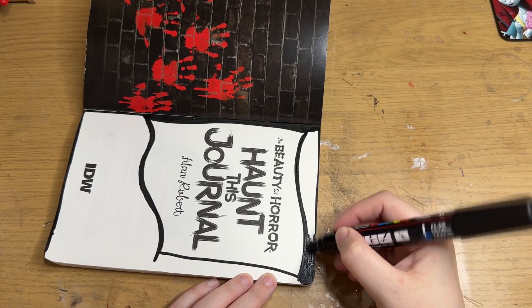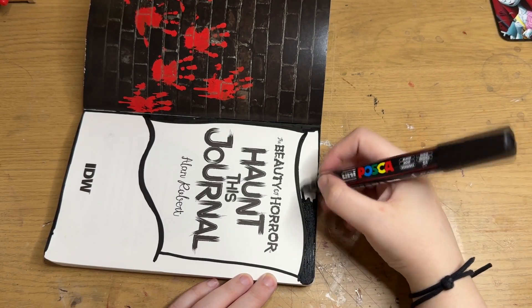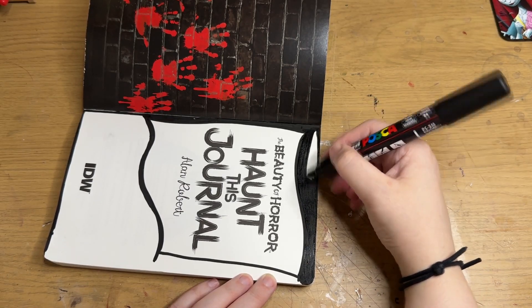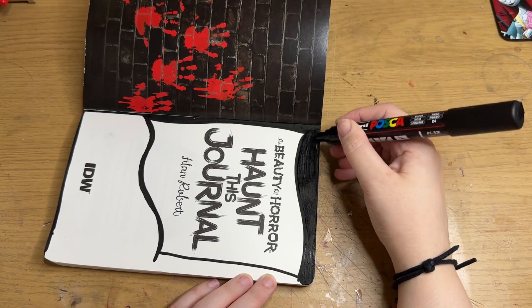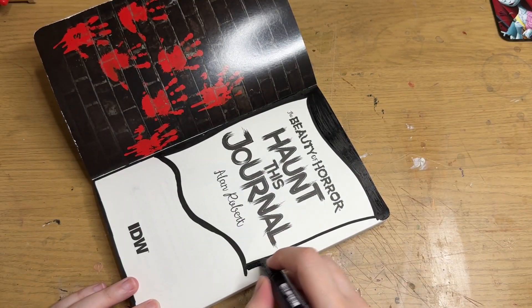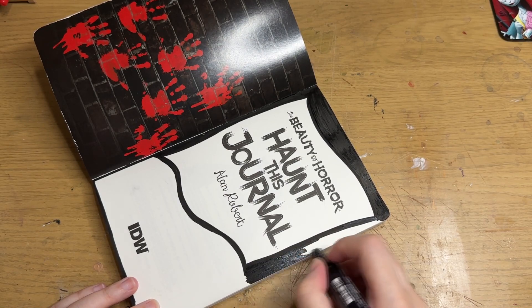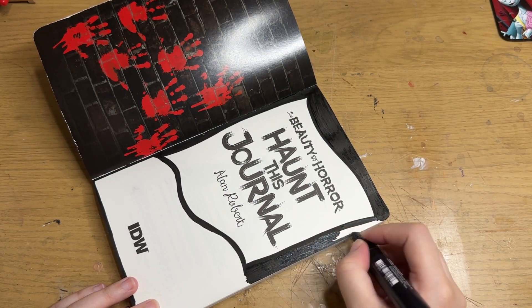They weren't proper designed pages, they didn't have anything to do, and I thought it was wasted space. I'm going to be doing videos on all of these pages, but essentially the first couple of videos are going to be just me kind of creating the intro to the book that I want.